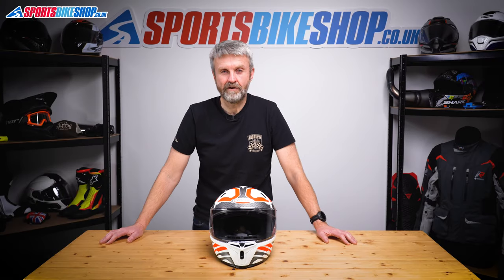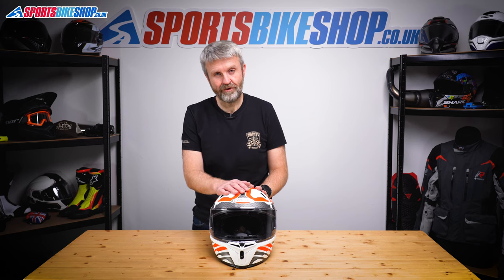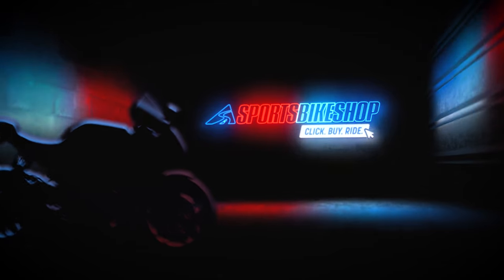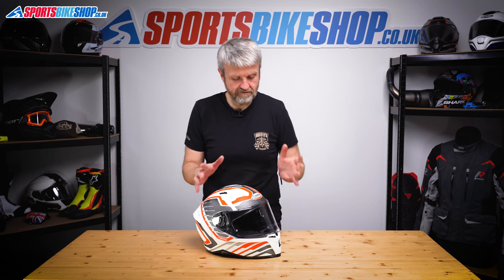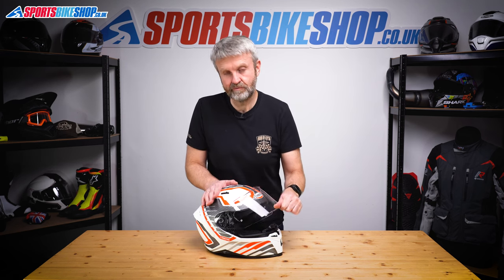Hi, I'm Tony. Welcome to Sports Bike Shop's video about how to remove and refit the visor on a Kberg Avalon helmet. The Kberg Avalon helmet has a pretty simple visor mechanism once you know how to do it. Let me show you and hopefully you'll have the knack by the time you've watched this video.